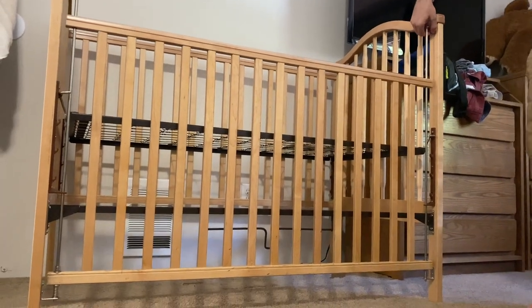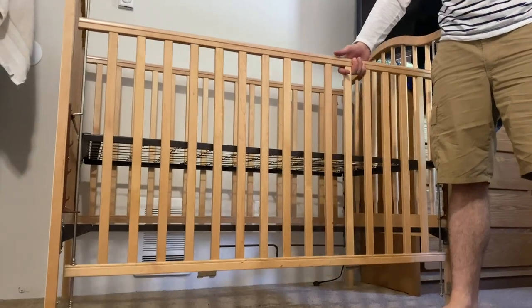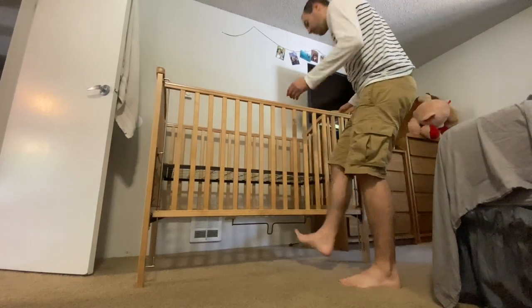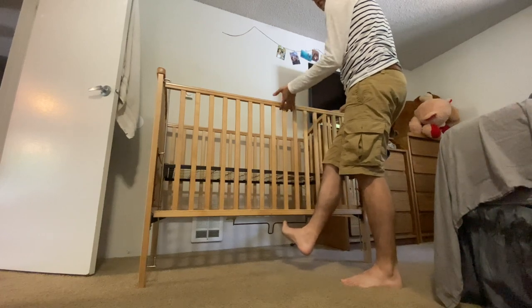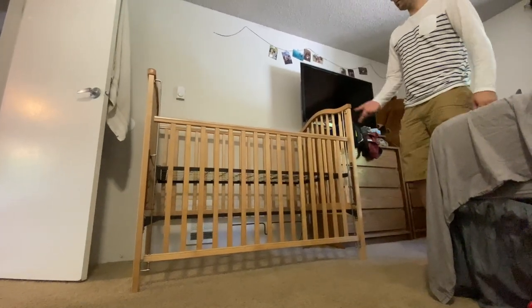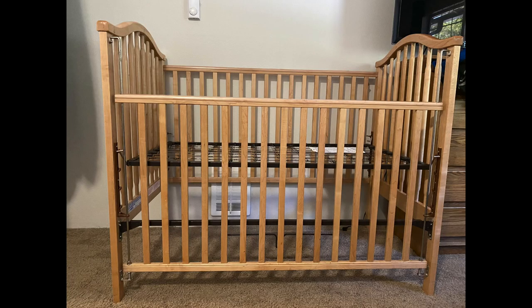Now you have a working crib. Lifting up to the top, and then you have to lift up a little bit, and then it clicks down. If I were just to kick in to drop the front, it's going to prevent me from doing that — again, lift up a little bit more, push in, it goes. And then you're going down for easier access to the bed. And that's it.